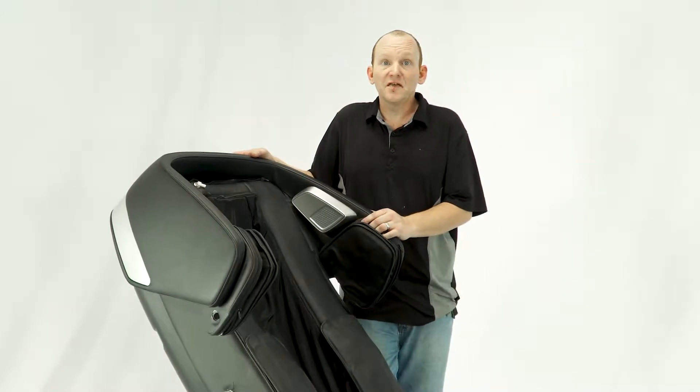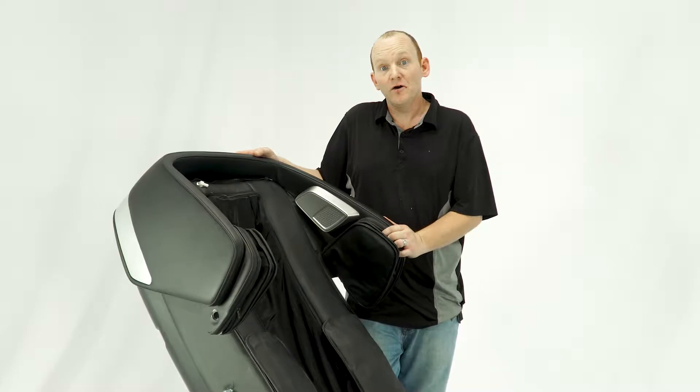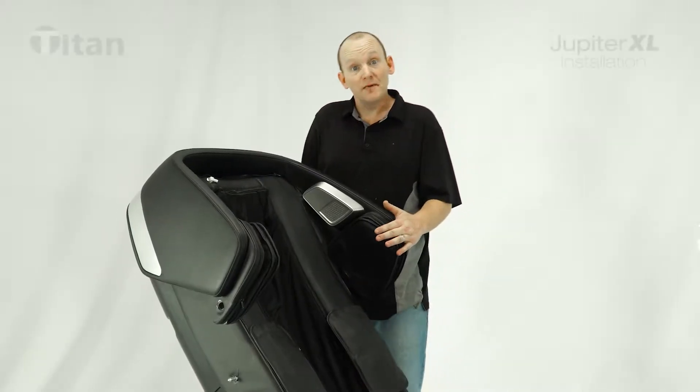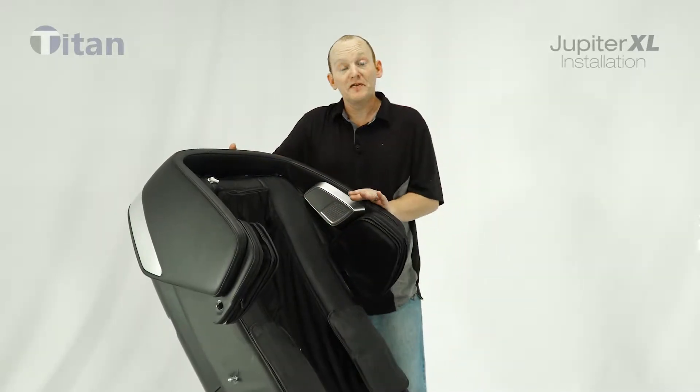Hi, my name is Clinton with Osaki Titan. I'm going to show you how to put together the Jupiter XL massage chair. When you get the chair it will come in three boxes. All you have to assemble is the footrest and the two side panels. The back will already be attached.